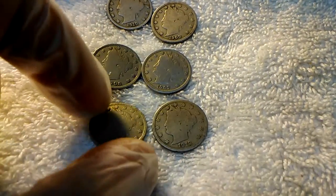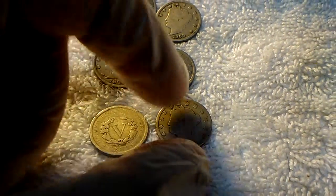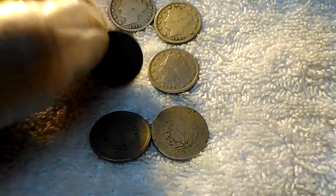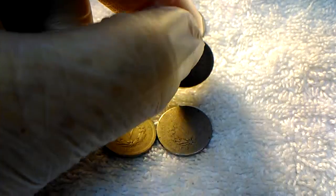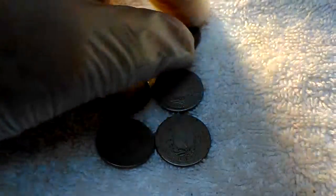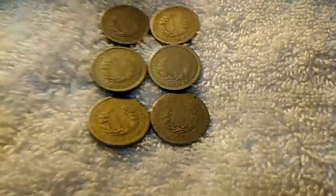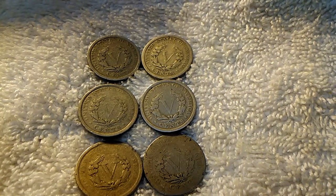These are called Liberty Head Nickels, or I've heard Barber Nickel, which I've really only heard once or twice. Liberty Head Nickel, Barber Nickel, V Nickel — and as you can tell, the V Nickel gets its name from the V on the reverse, which is the Roman numeral for five.